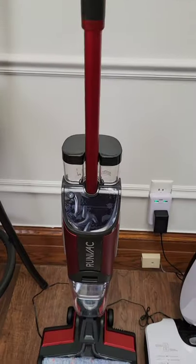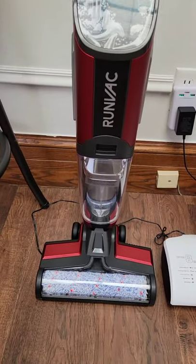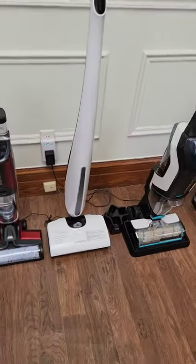Stay tuned for a review of this one right here. This is the Run Vac — we haven't tried it out yet. Like and follow Clean Freak and Germaphobe for more cleaning tips.